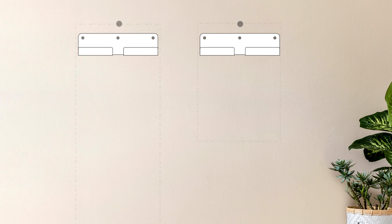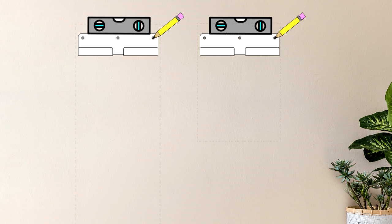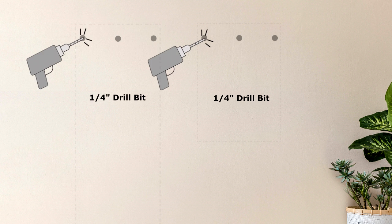Center the wall mounting bracket under the second mark and pencil in three holes. Use a level to help align the bracket.